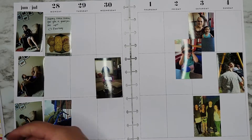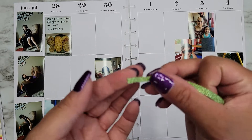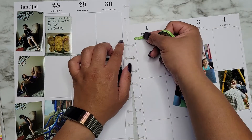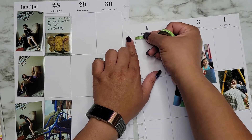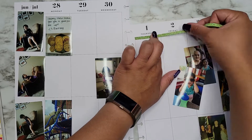So we're going to go in with that today. First I'm going to use this super pretty glitter washi tape — I'm going to use this to lay down all of my washi.